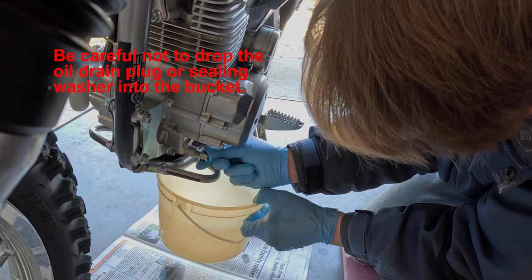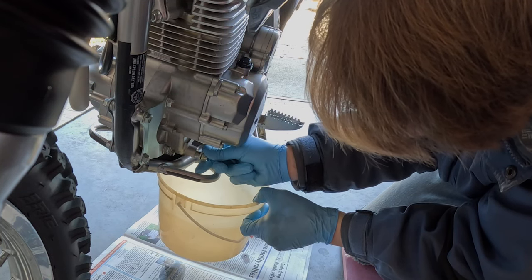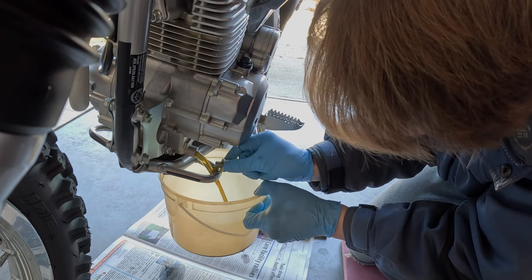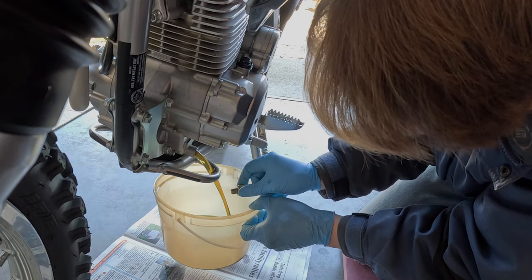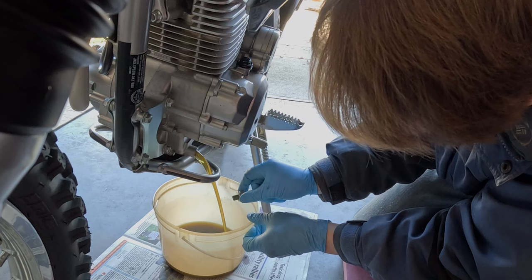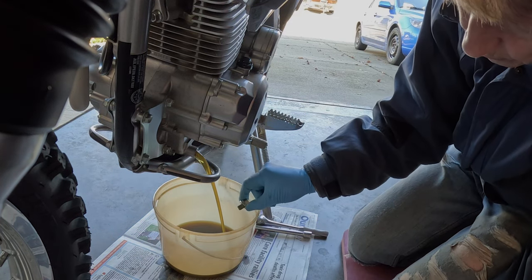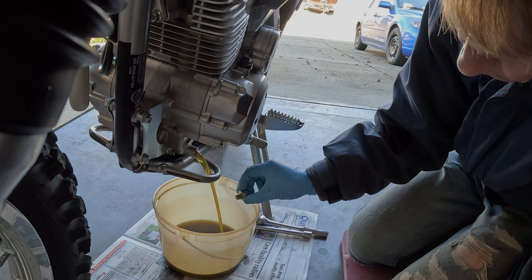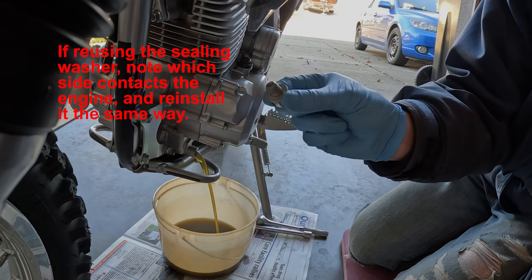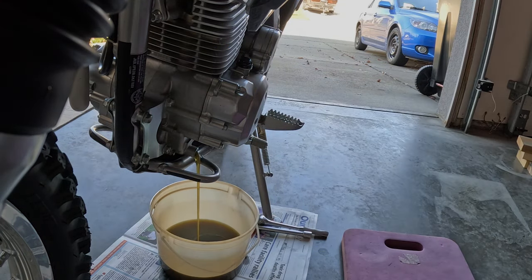I often reuse them. The manual says to put a new one on. There's the drain plug and the washer. We'll just let that drain for a while.